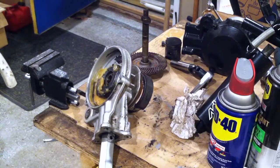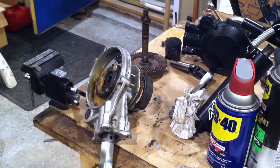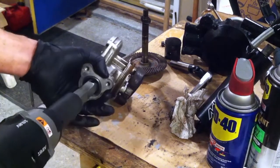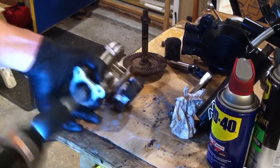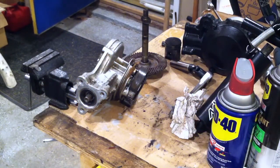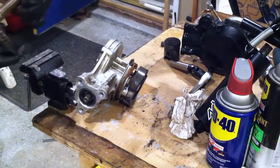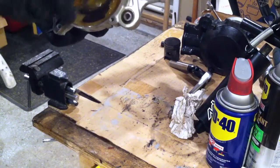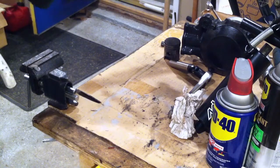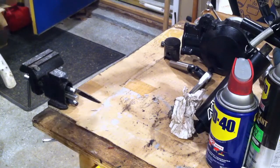Give it a little tightening. There we go, that should do it. We'll add some grease — yeah, that's a lot better. I will add some grease. Welcome back to the tool!